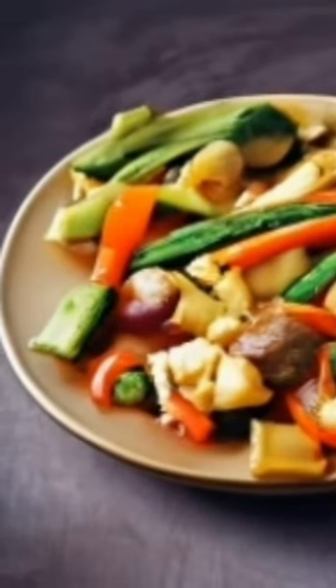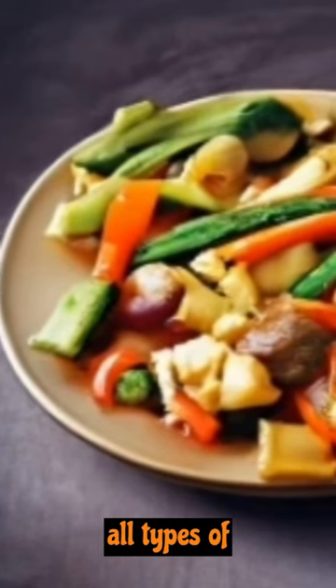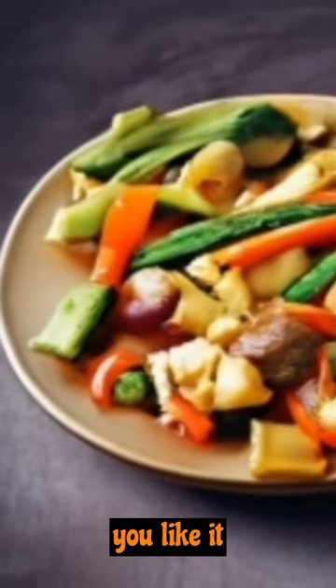Hi food lovers! Now I am trying to make vegetable stir-fry medley, which is suits for all types of persons. Let's wish you liked this video.